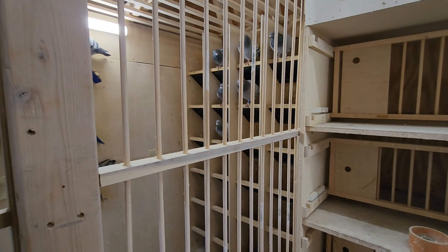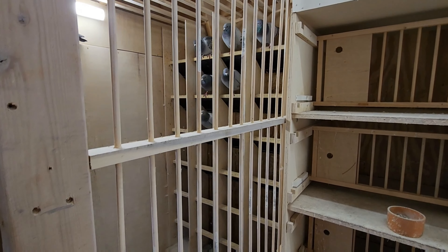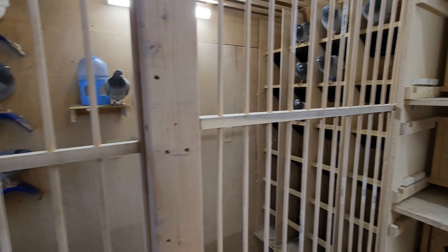Hello, good morning, welcome back to Quintero Love. Hola, bienvenidos de vuelta a Quintero Love. Today is Saturday, November 12. Hoy es sábado, noviembre 12.